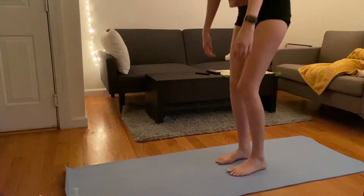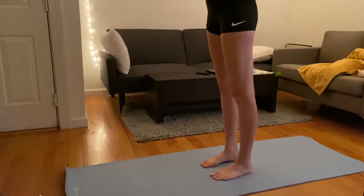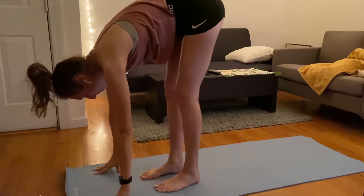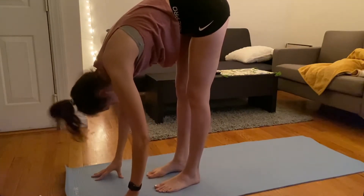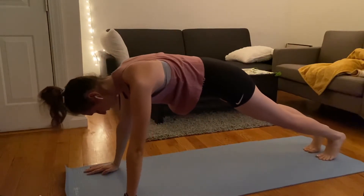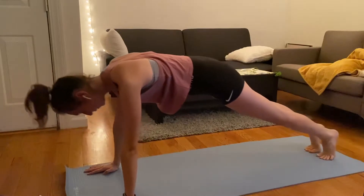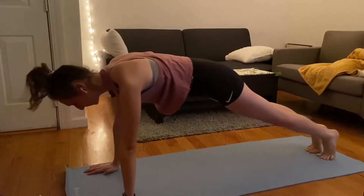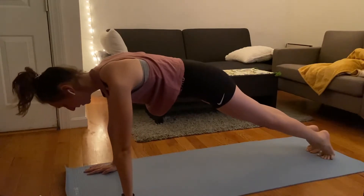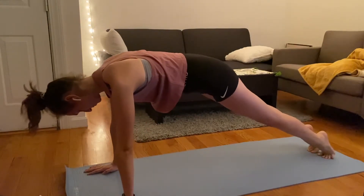I'm going to start with another inhale up and we're going to do a nice swan dive down. Move to the top of your mat, let that head drop, plant the hands, and step or hop back into your high plank. I love this position after a run — just rocking back and forth on my toes feels so good for my ankles and my feet. We'll do this just for a little bit.